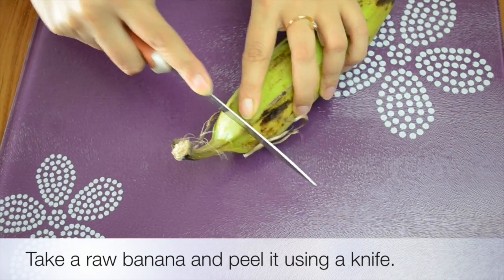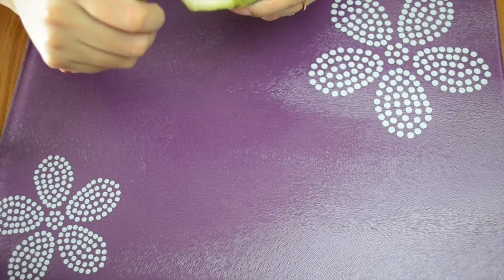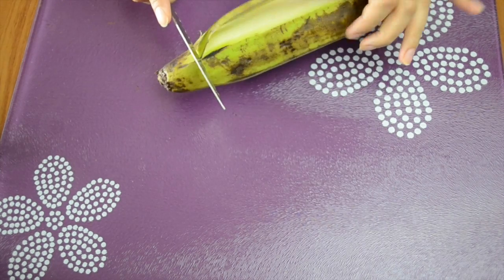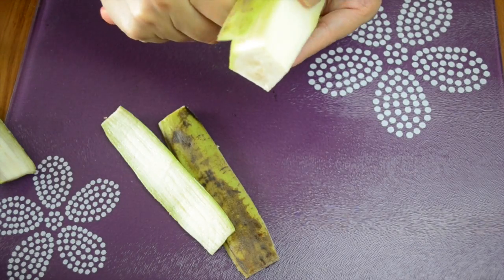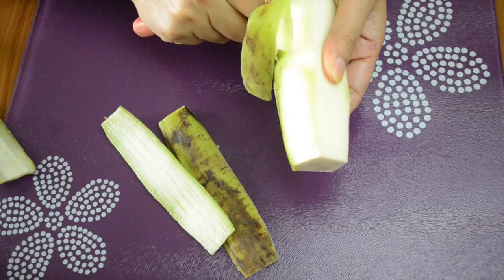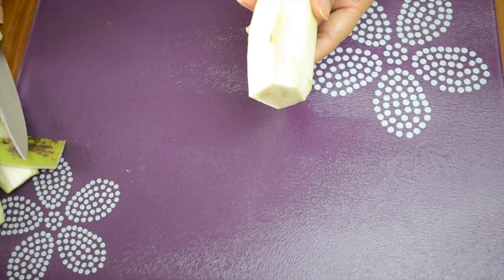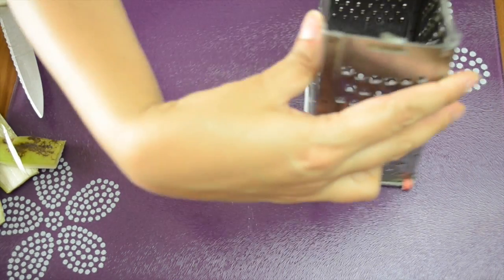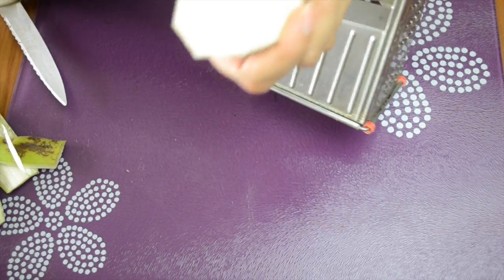So here we have taken a raw banana — you can easily find it in most vegetable shops. Using a knife we will peel it, taking out all the peel from all sides.